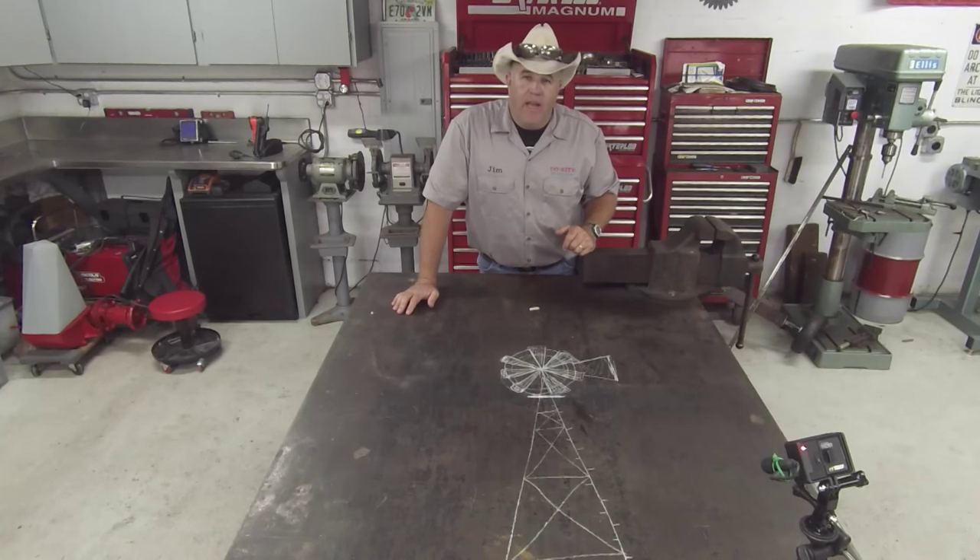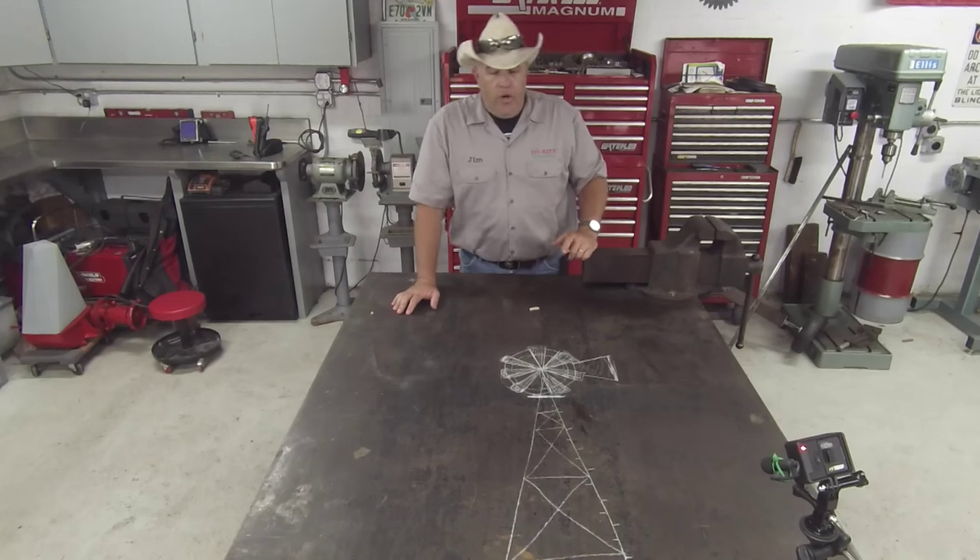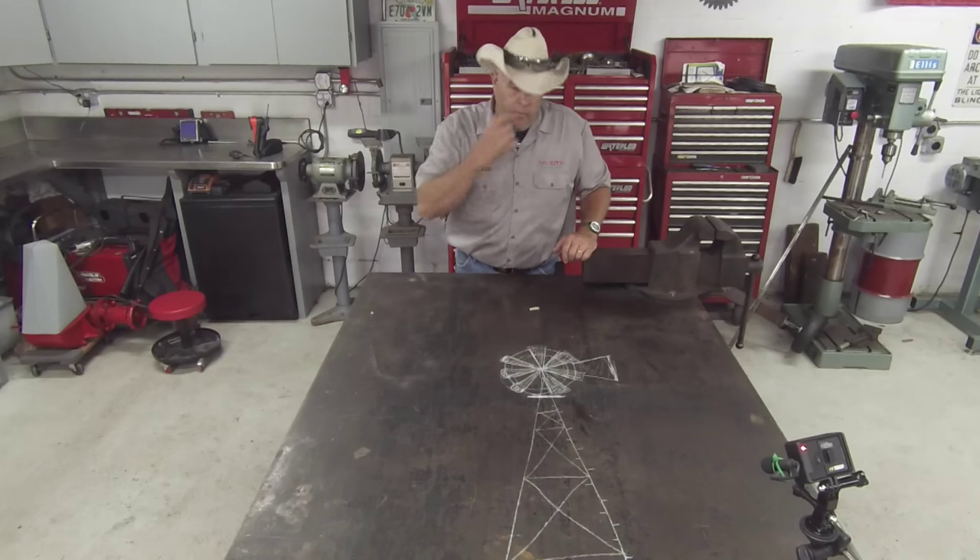Alright everyone, welcome back to the shop. We finally got some time to get back on our windmill project. Today we're going to work on a little step or platform for the top of the windmill.